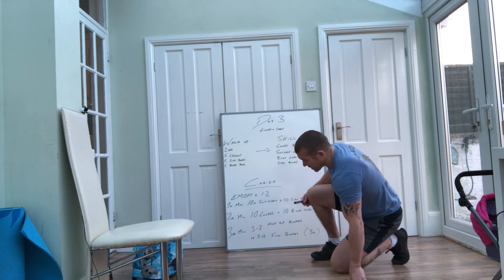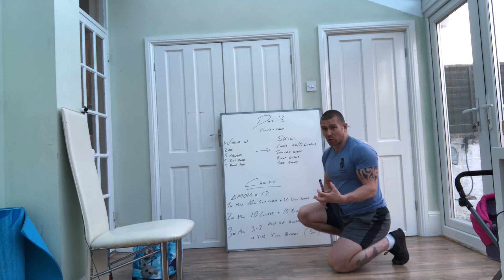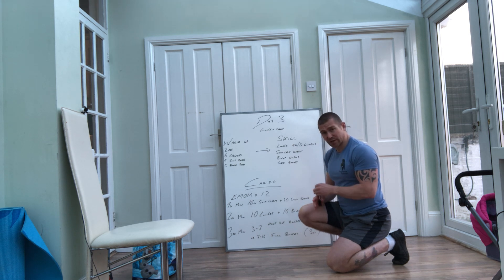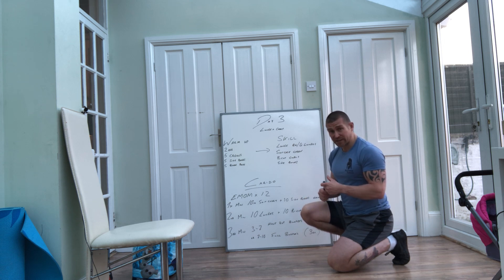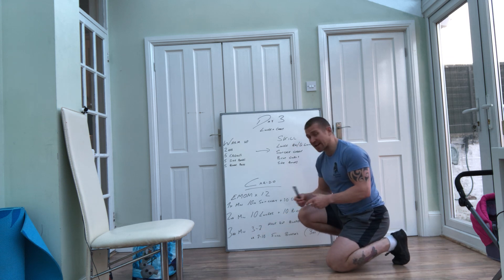Third minute is the new movement we haven't done yet. If you particularly struggle with getting up and off the floor, we're going to do half rep burpees — and we've got a rep range, so you choose something that's challenging for you. That's 3 to 7 reps for the half rep burpees. If you're particularly fit and finding these workouts a bit easier, then I want you to do full rep burpees, and your rep range is going to be anywhere between 7 and 10 reps.